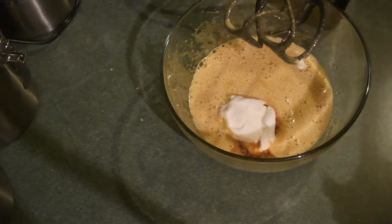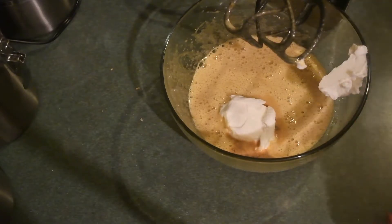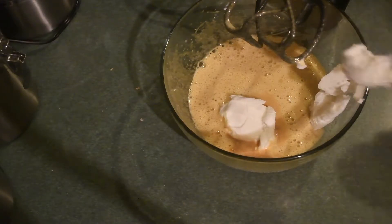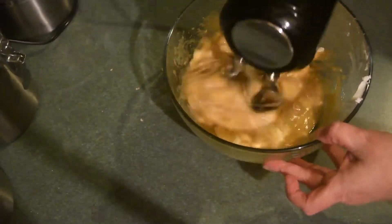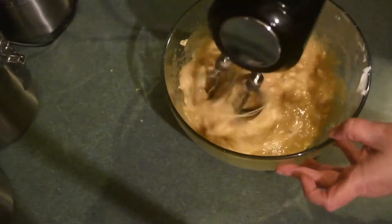Then I'm going to add in the shortening as well — this is about a half a cup of shortening. This is Crisco and they come in little butter-style sticks. I really enjoyed having these instead of a big tub of shortening, so I will look for those more often when I'm baking.